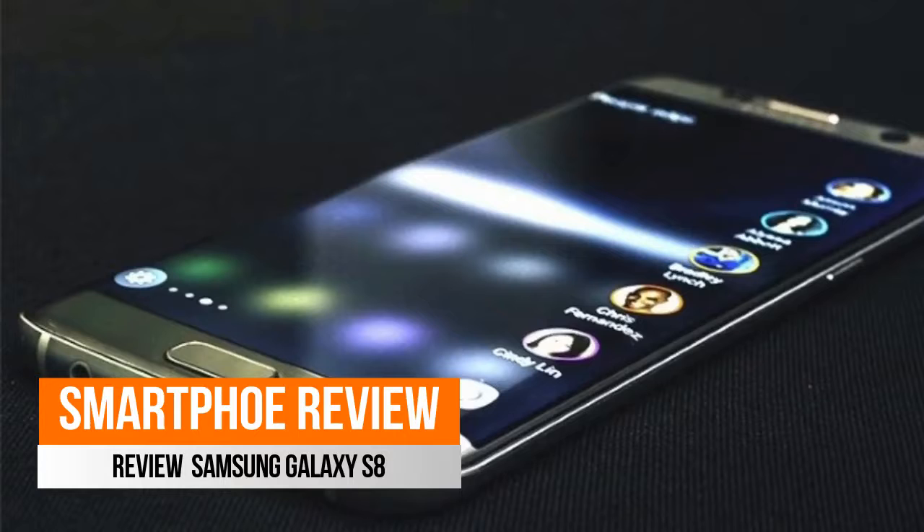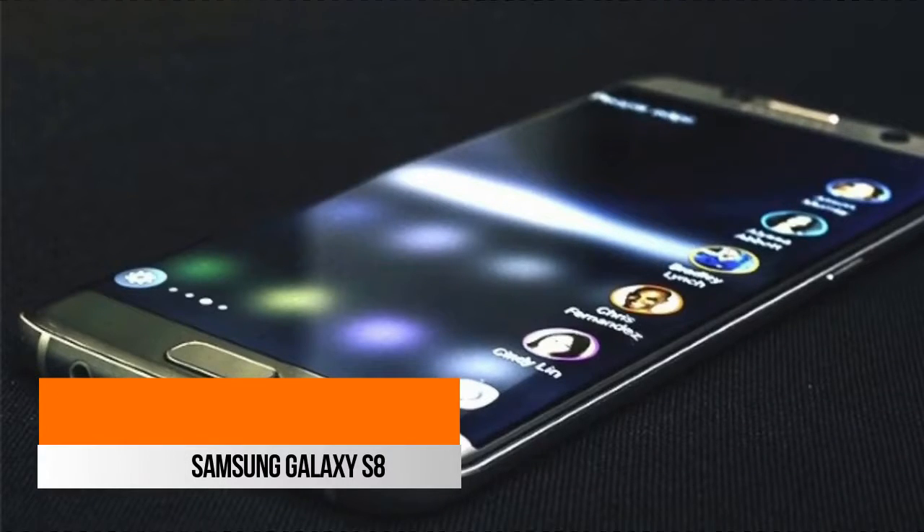Welcome to my channel. Here I would like to share about Samsung Galaxy S8.